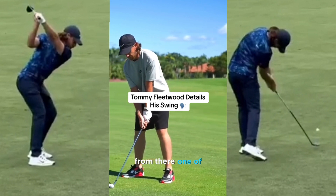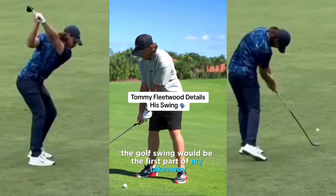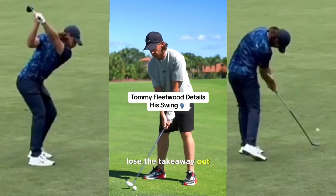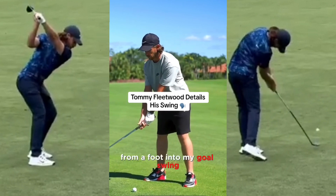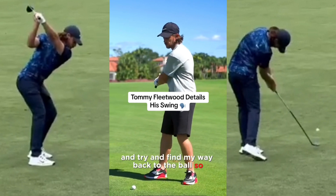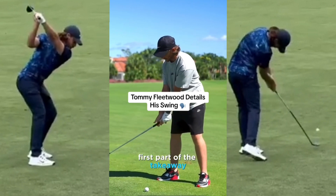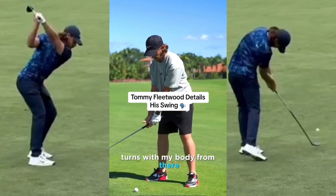One of the most important moves in the golf swing is the first part of the takeaway. I have a tendency to lose the takeaway out, and then from a foot into my golf swing all I have to do is reroute and try and find my way back to the ball. So the first part of the takeaway: take it inside, turn with my body from there.